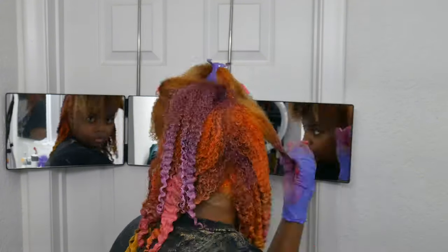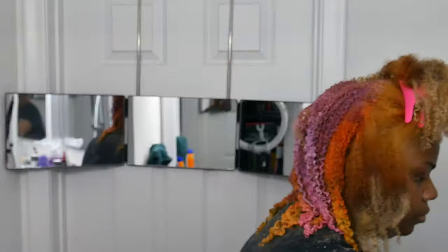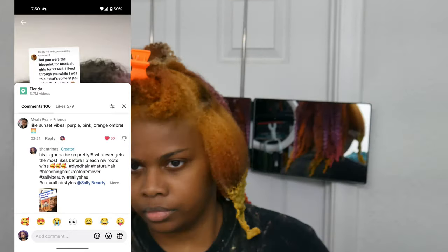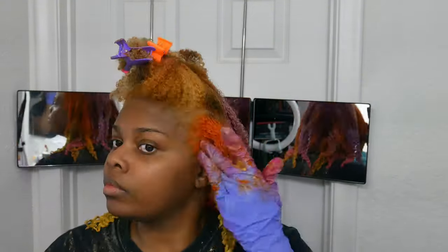So this color was actually chosen by someone on TikTok. I asked you guys what color you think I should dye my hair next, and everyone voted for a sunset hair color. I've never tried this color before — I wanted to do something different from what I've done in the past. I don't know, what do you guys think? I really liked it. I think it's really cute. But I already have an idea of what I want to do for my hair next, and I'm already planning on fading this out pretty quickly.